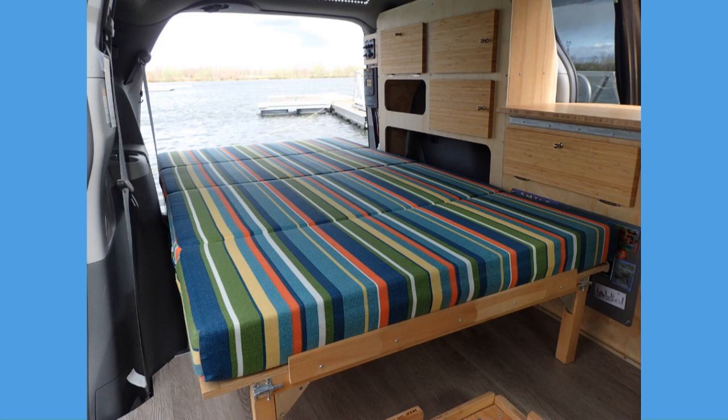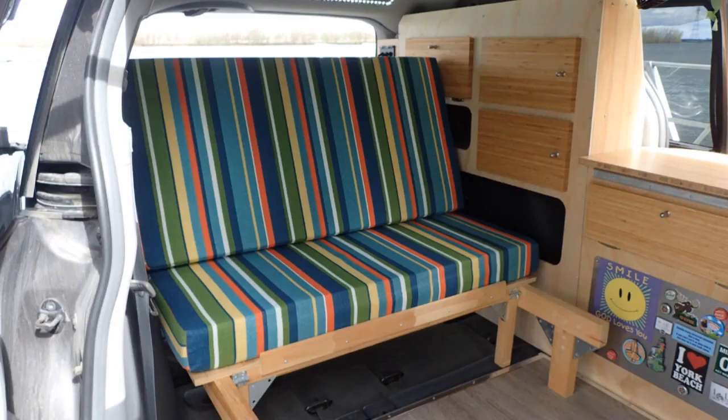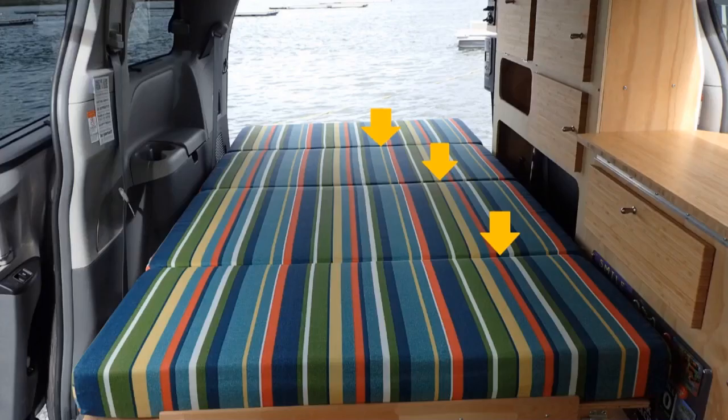First thing to say is that you don't have to be afraid not to have a full one-piece bed. A folding bed can be just as comfortable. With a folding bed, you save a lot of space and it is still comfortable. It gives lots of room when folded.